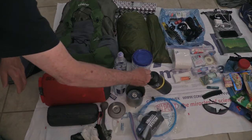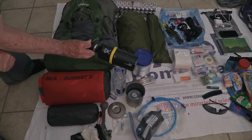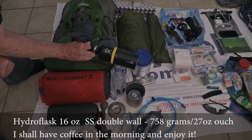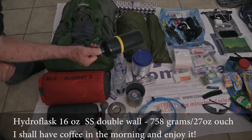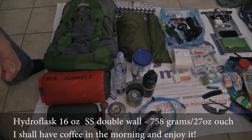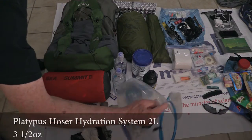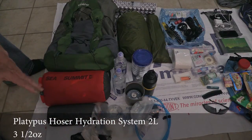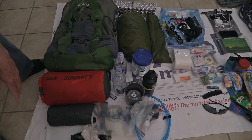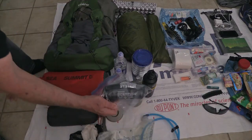A piece I really enjoy taking — it's a total luxury item — is this Hydroflask stainless steel bottle. It does weigh a lot, but I can make 16 ounces of coffee in the morning and it'll be hot for four hours. I'm also packing a Platypus 2-liter — I'll probably never put more than a liter in it at dry times. If I find I don't need it, I'll just use the Sawyer 32-ounce bag for carrying and filtering dirty water.